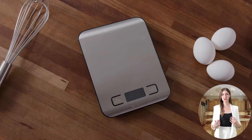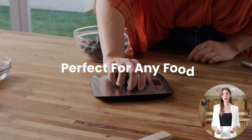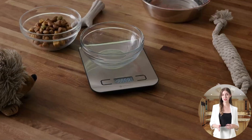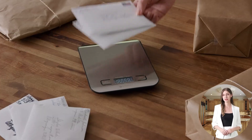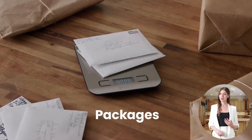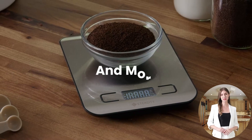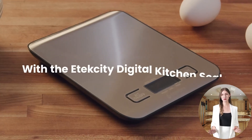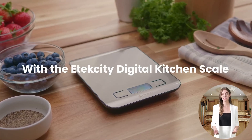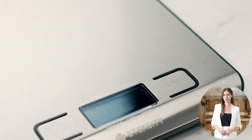The scale is incredibly user-friendly, supporting 5 different units of measurement: ounces, pounds, fluid ounces, grams, and milliliters, making it versatile for a wide array of culinary projects. Additionally, it comes equipped with a tare function and 2 AAA batteries, ensuring that you can start using it right out of the box without any hassle.